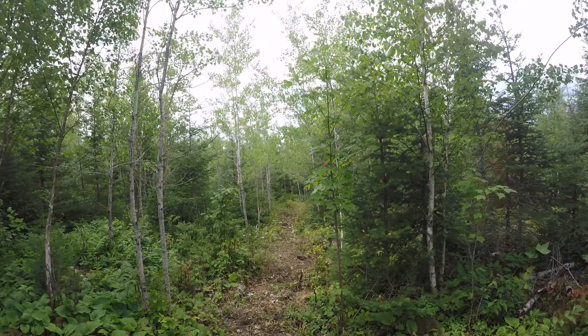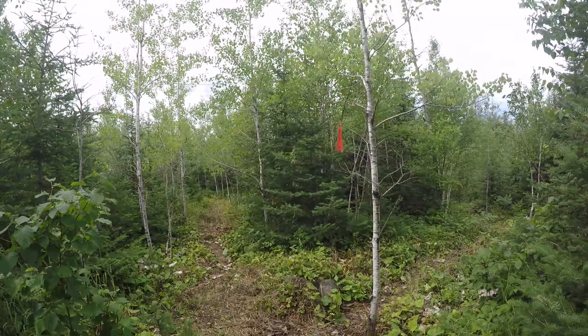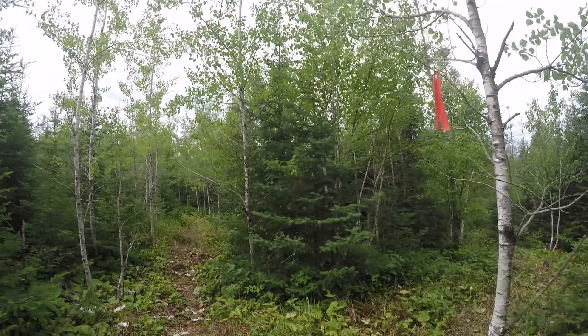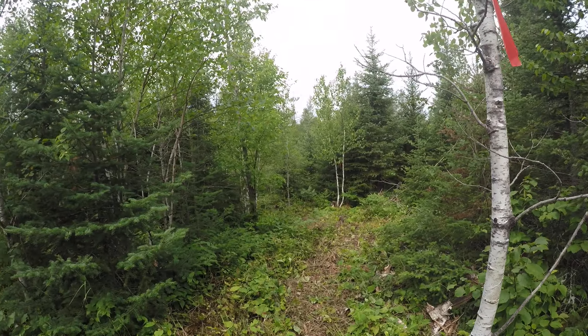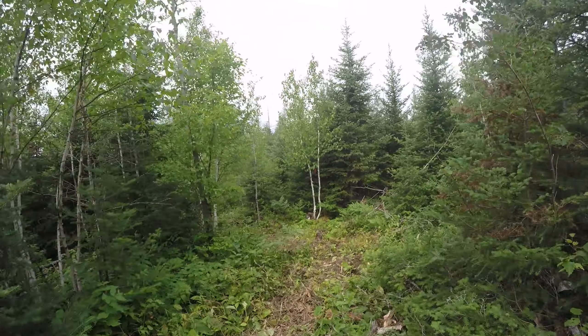I just busted out all these trails and I've got quite a few now. But afterwards you whack it all down and then you've got to rake it, clear it, and throw it to the side.